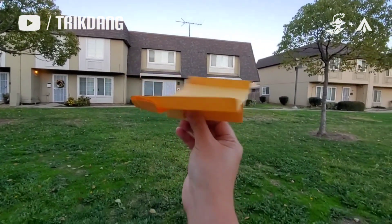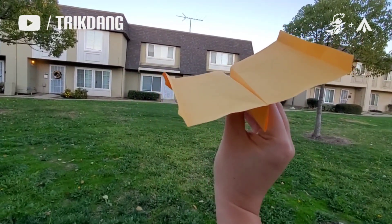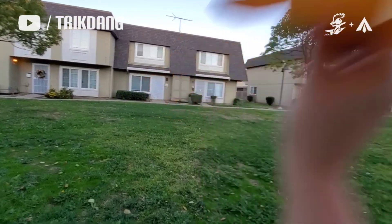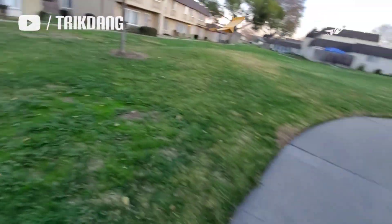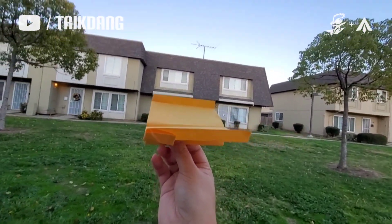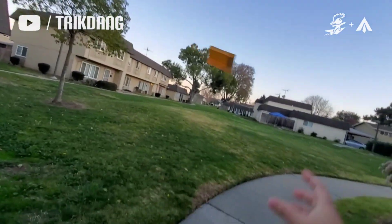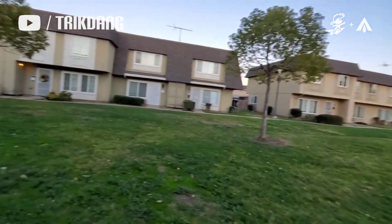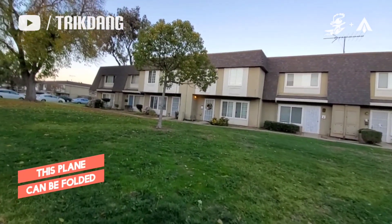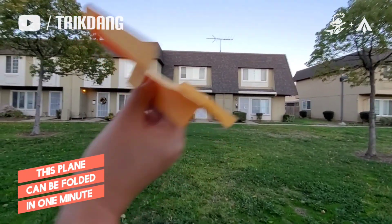Let me hold the paper airplane up here a little bit and do it at 30 degrees to see how it flies. Wow, it's come back to me. You see that, it's cool right? And now let me do it straight. It's come back to me again. So that's a very cool boomerang plane. But let me do it at this angle, tilt it a little bit at 30 degrees as well.